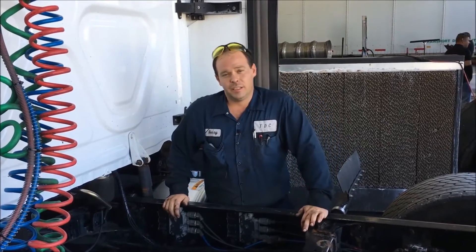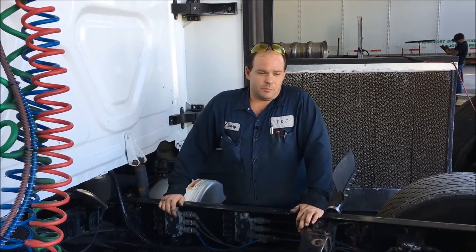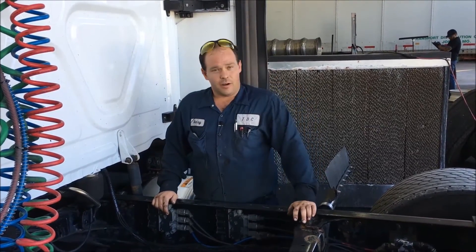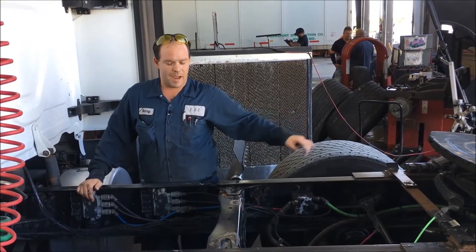It's Henry from TDC again. Today we're going to talk about the ECAS, Electronically Controlled Suspension System on our tractors. That's equipped on our tag axle tractors, which is basically a single drive axle with a free rolling back axle.